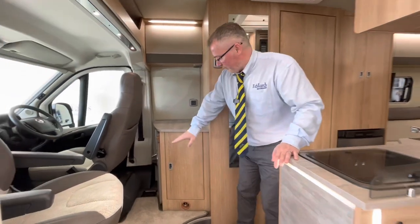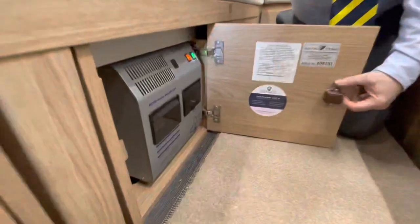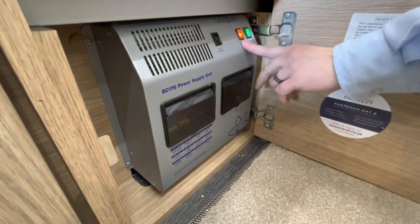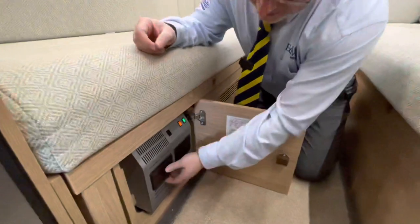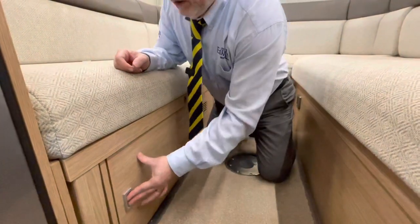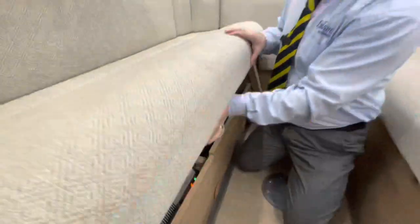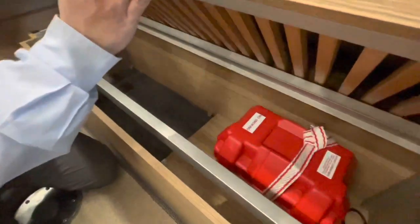Next we're going to come to your fuses and your Sargent control panel. If you look down here just behind the driver's seat you'll see some of your fuses situated there, and it will tell you what they're for. Then coming through to the back of the van, just underneath this bench seat we have your Sargent control panel. Here you can see you've got your main 12-volt shutdown just there, heater and charger — those are both for when you're on electric; if you're not on electric they won't come on anyway. We also have your extra fuses just here and your trip switches just here. Underneath this bench you will also see your boiler just there, and on the opposite side we have your leisure battery and of course some more extra storage.